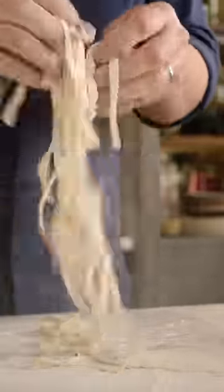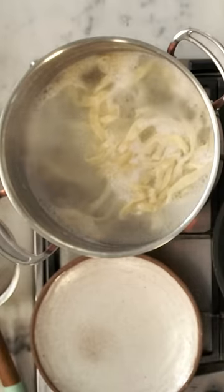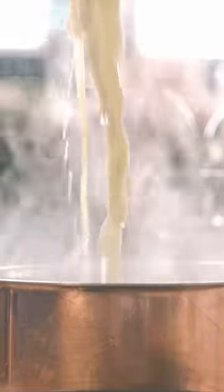Guys, this has happened. I can just put this fresh pasta into this pan like that. The actual pasta, because it's fresh, doesn't need that much time to cook. So a couple of minutes on a hard boil is really, really nice. Drag some of that pasta in there.